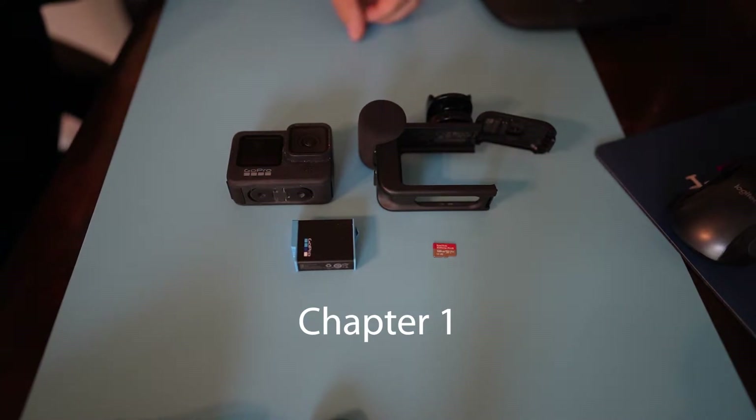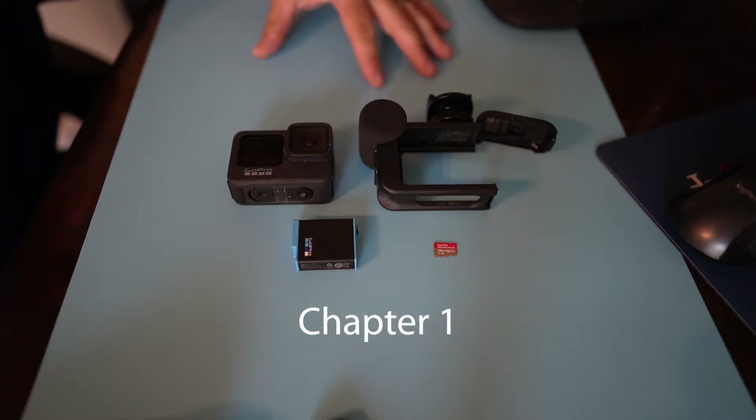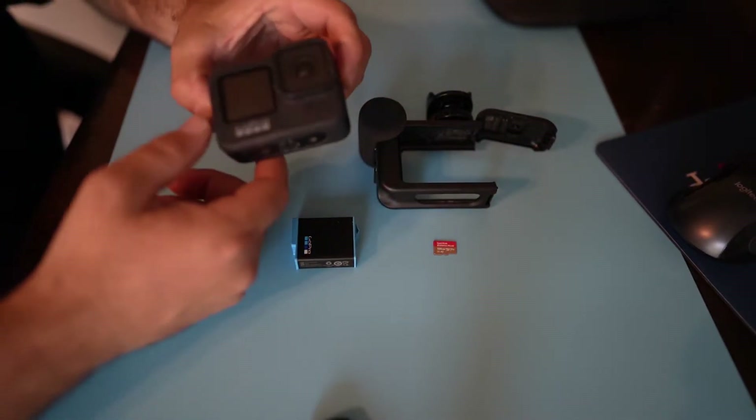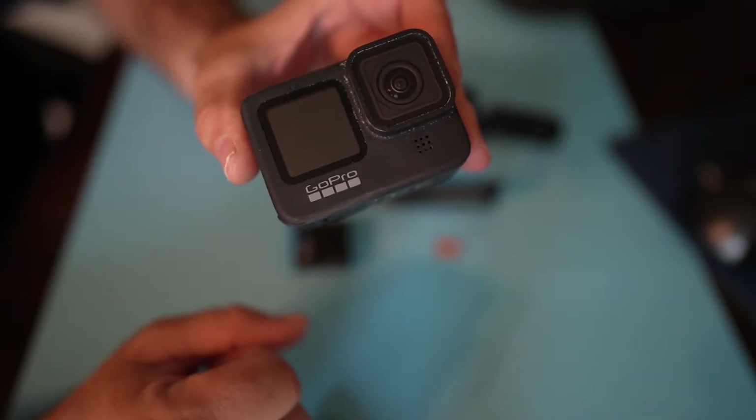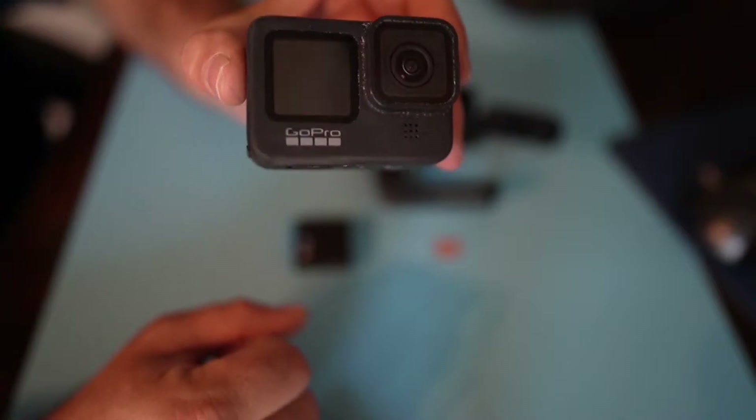What we have here is a basic GoPro setup. Here's a GoPro 9. This is what I'm using mostly just because it has the front screen and you're able to review what you're shooting.